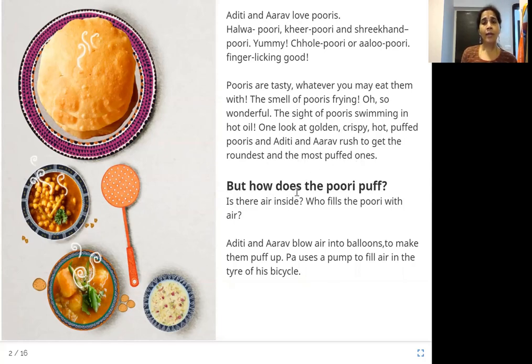But how does the puri puff? Is there air inside? Who fills the puri with air? Aditi and Aarav blew air into balloons to make them puff up. Pa uses a pump to fill air in the tire of his bicycle. Puri is a food item that is fried in oil, and the smell of puris frying itself is wonderful and makes you want to eat it immediately.